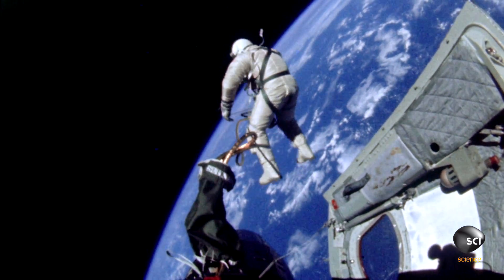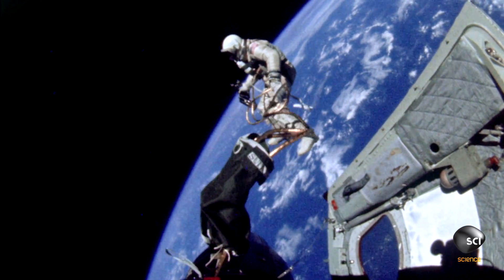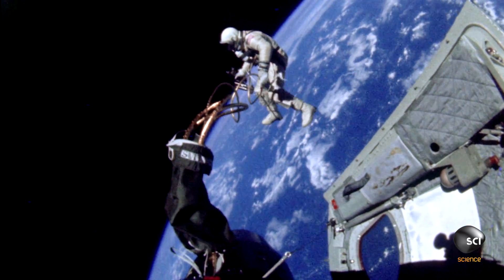At White Space Walk, the plan had always been to float around, take some pictures, but we weren't really sure if they could accomplish meaningful tasks.